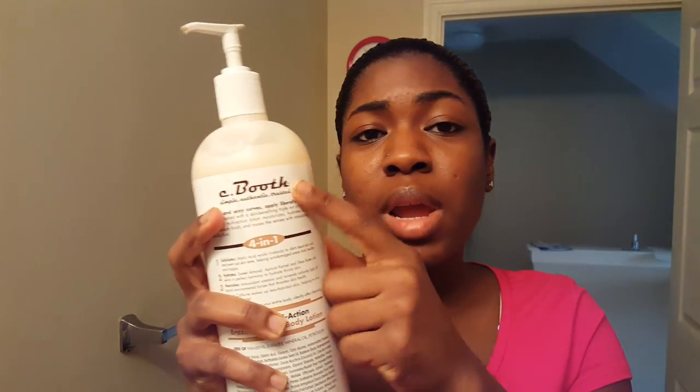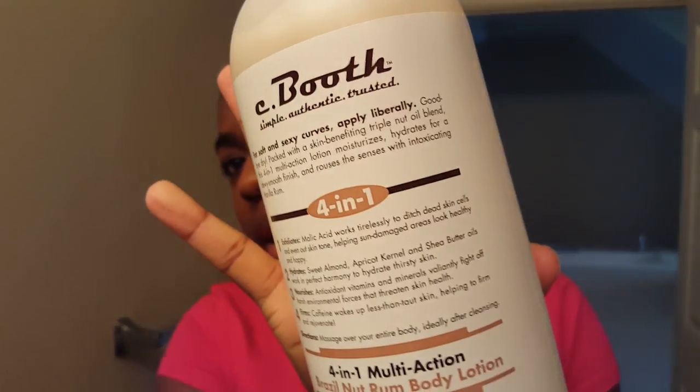Hey everyone, so this is going to be an extra super quick review of a Seaboof product. I did receive a coupon from Influenster for free to get any Seaboof product up to $9.99. So I went to Ulta and I got this one right here.